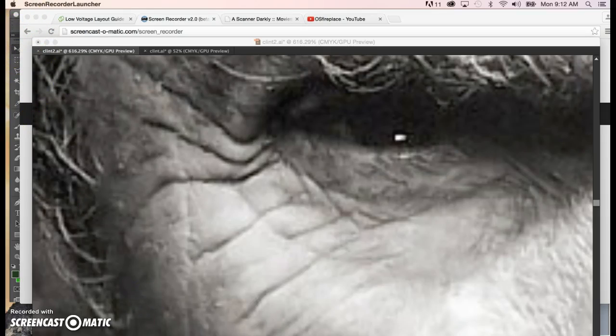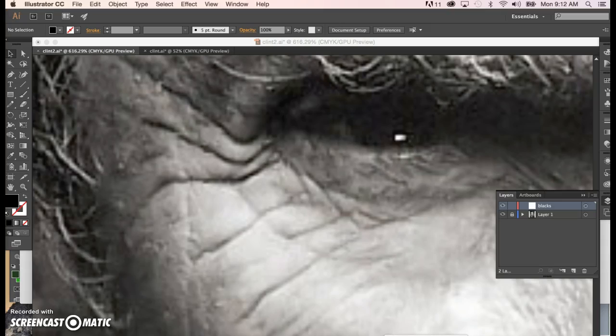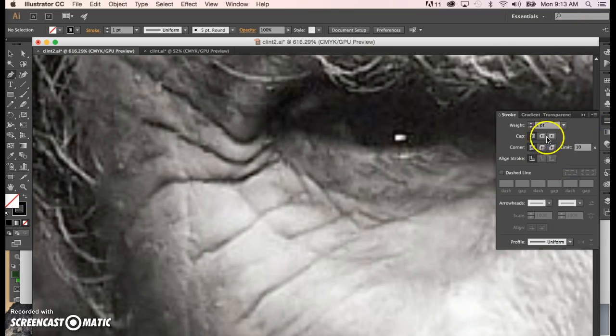We'll take the trusty pen tool and get to work. I may be repeating myself here, but I want to get a very thin stroke and draw with only a stroke color on. Eventually this is going to become just a black fill, but for now you want to use everything you've learned about the pen tool to make this look as nice as possible.